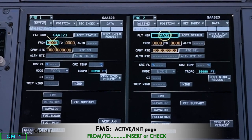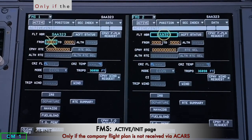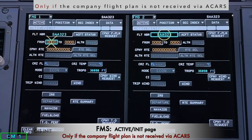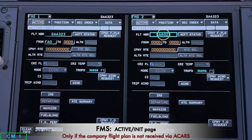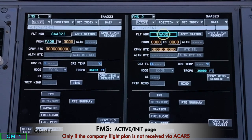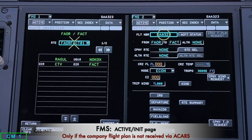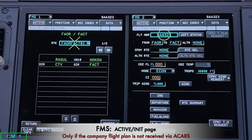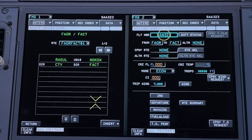Now I insert my FROM/TO in the pilot boxes: I insert FAOR and then FACT. A company route comes up as one of the stored company routes, and I insert it.